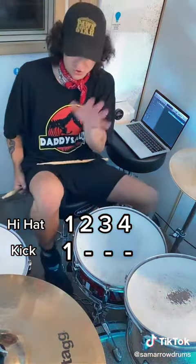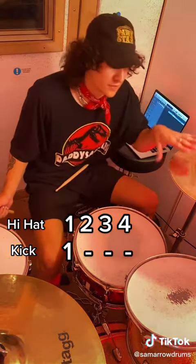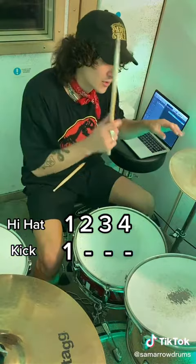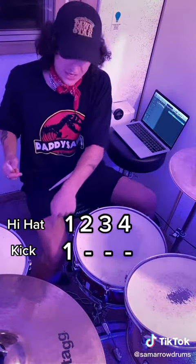Then with your kick pedal, which is your right foot, you're going to play that only on the ones of the hi-hat. So remember, we're going one, two, three, four — on the kick we're going to hit the one. So we're going to go: one, two, three, four, one, two, three, four.